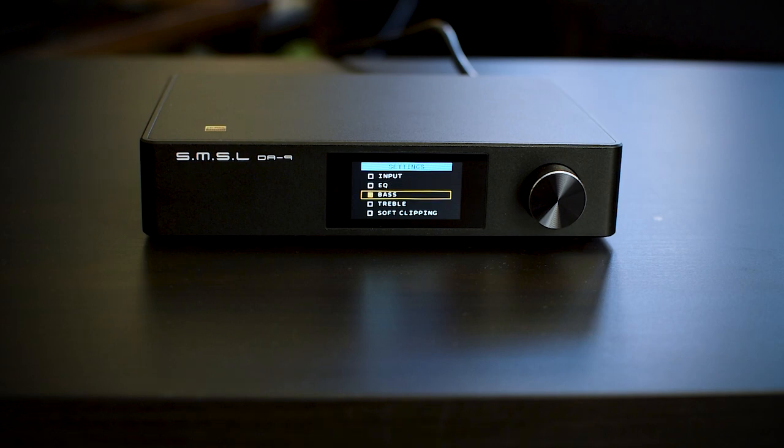If you alter bass or treble, the amp automatically switches to Tone mode. Going back to Direct removes those alterations. There are also other presets — SDB is especially interesting because it introduces something resembling a loudness effect, making everything sound bigger, warmer, and lusher, but at the expense of some clarity and pinpointing. You might easily prefer this or other modes — just go through them yourself. My personal favorite was Direct.